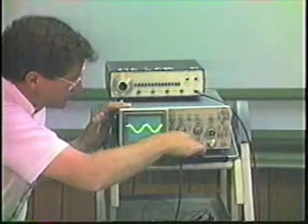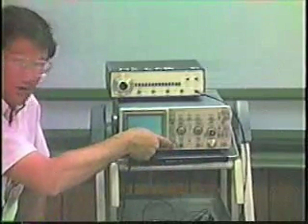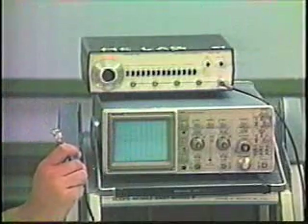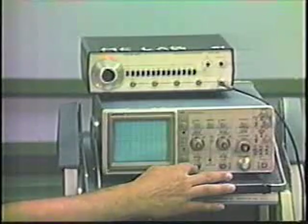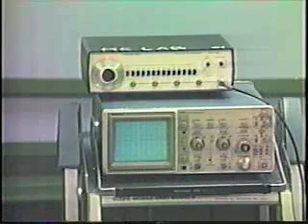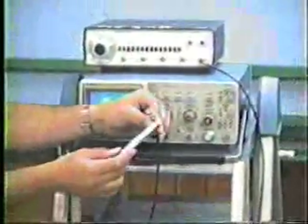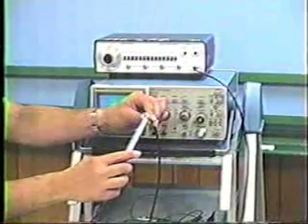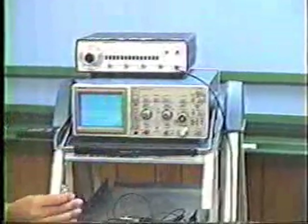The first thing you have to do when using an oscilloscope is to turn it on by depressing the on-off button. Then you need a signal to measure. The two inputs to the vertical amplifiers are known as BNCs. A BNC is a connector consisting of a coaxial cable with a ground on the outside and a small pin on the inside which carries the signal. That's the only type of connector that will connect to this oscilloscope.